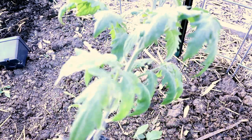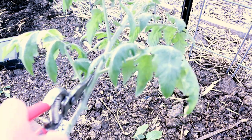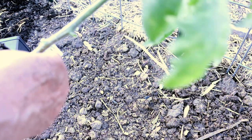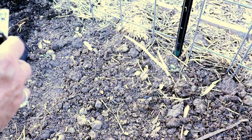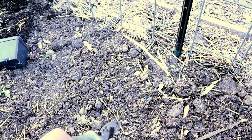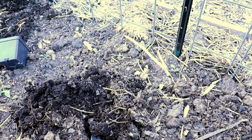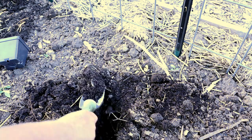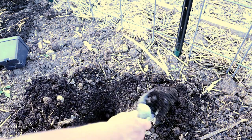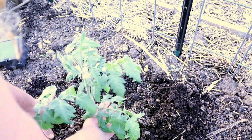All right, we want to cut the bottom leaves off because we're going to bury this tomato plant pretty deep. This is a Dr. Wickie's tomato, one of my very favorite for tomato sandwiches. We're going to plant it and dig a nice deep hole. Look at that black dirt — that's because I keep adding compost on top of my beds each year. I don't till; I just add compost.